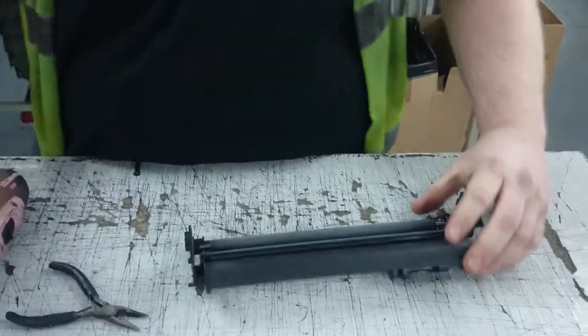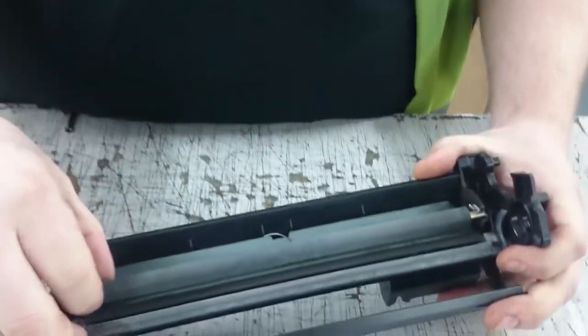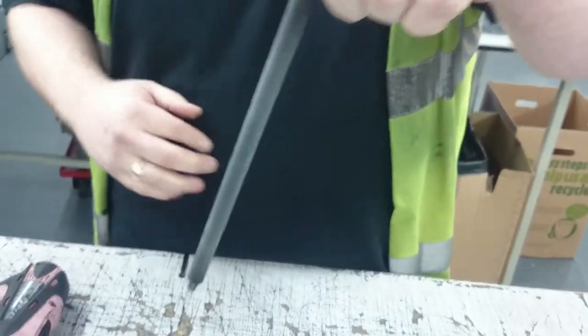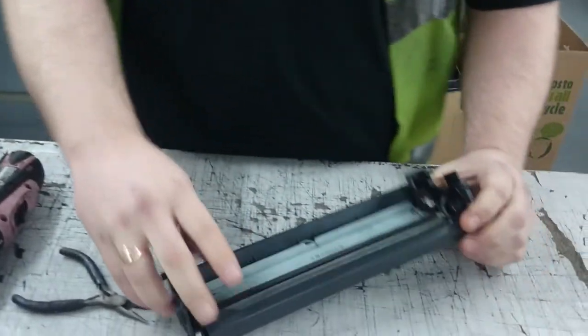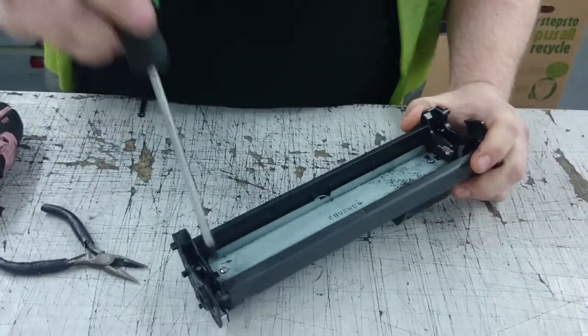Next is your PCR. Just grab your PCR, check it out, use the PCR cleaner which you can get on Green Trees. Put that down and then you've got two screws.